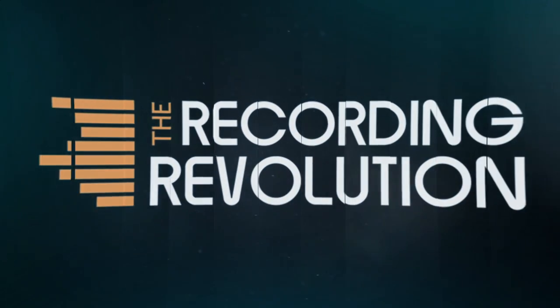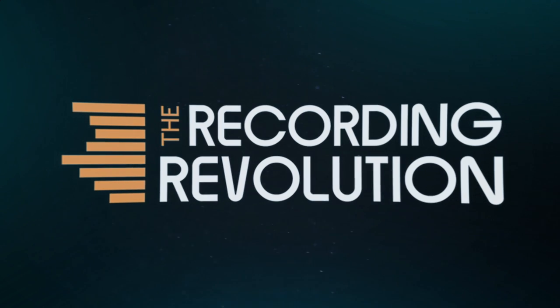Hey friends, Graham here from TheRecordingRevolution.com. Today I'm going to do a little mic shootout and show you a simple technique you can use to get better vocal recordings in your home studio. In the last couple videos I've been walking you through my personal EP project, showing you what I do in my home studio as an artist. We looked at drums, we looked at guitar tones — today I want to talk about vocals.